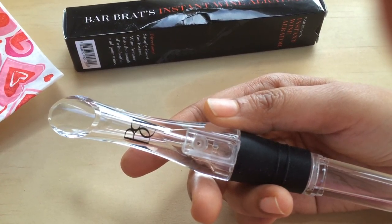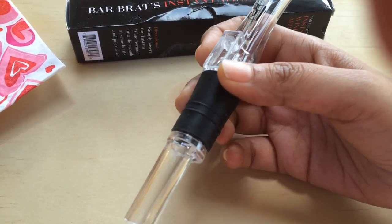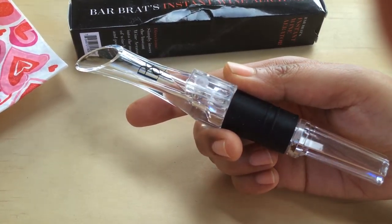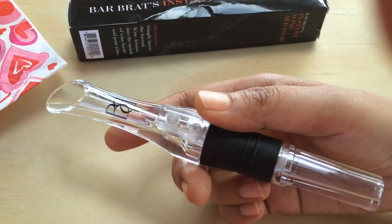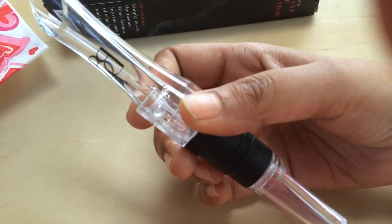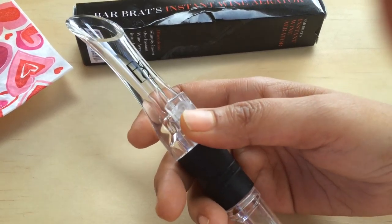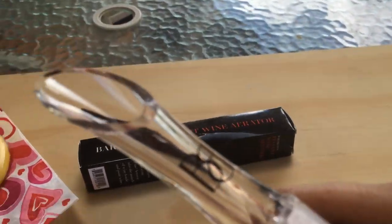There is a silicon rubber band that helps to seal it in the mouth of the bottle, so you don't have to worry about wine dripping all over your tablecloth and staining them. It is very simple to use — all you have to do is take the bottle of wine and simply press, and it's ready to use.